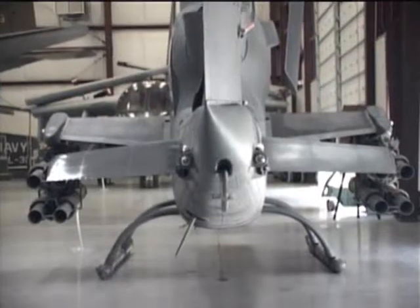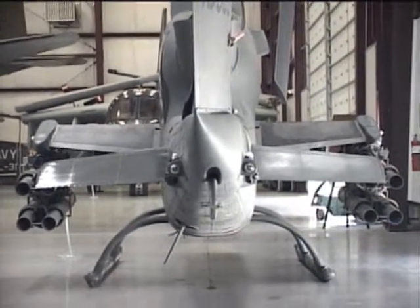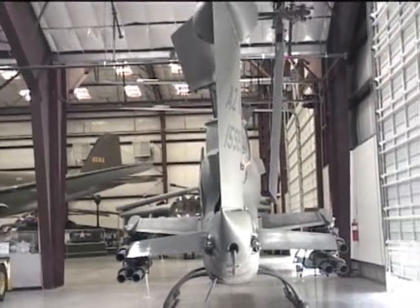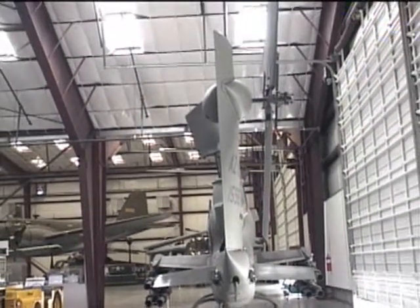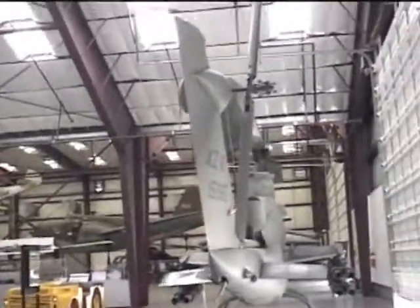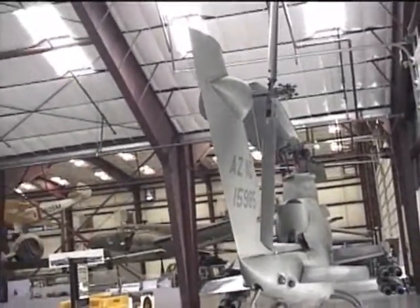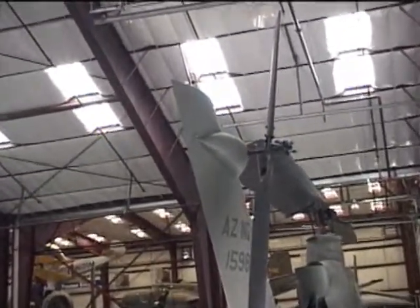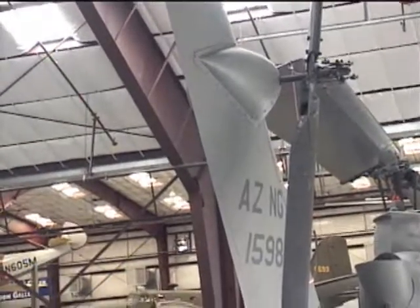In the Vietnam War, things changed quickly. It was a guerrilla war where the enemy soldiers were everywhere in the countryside. There was no conventional front line. There was no safe rear area. Wherever U.S. Army helicopters flew in South Vietnam, they were shot at by the enemy.